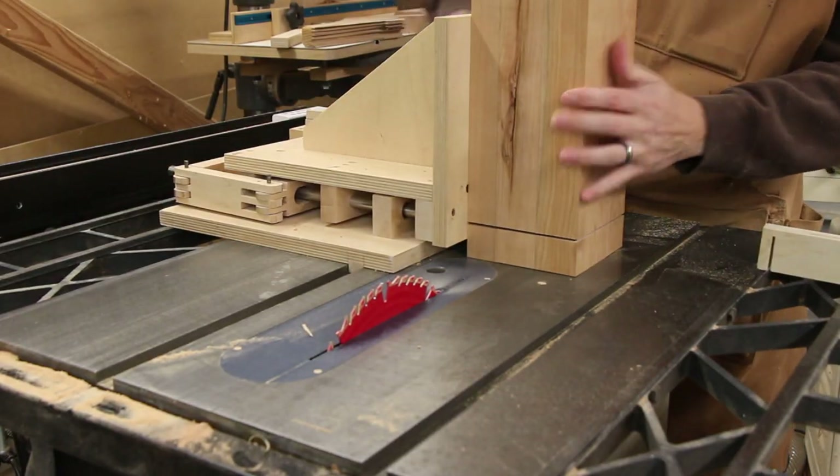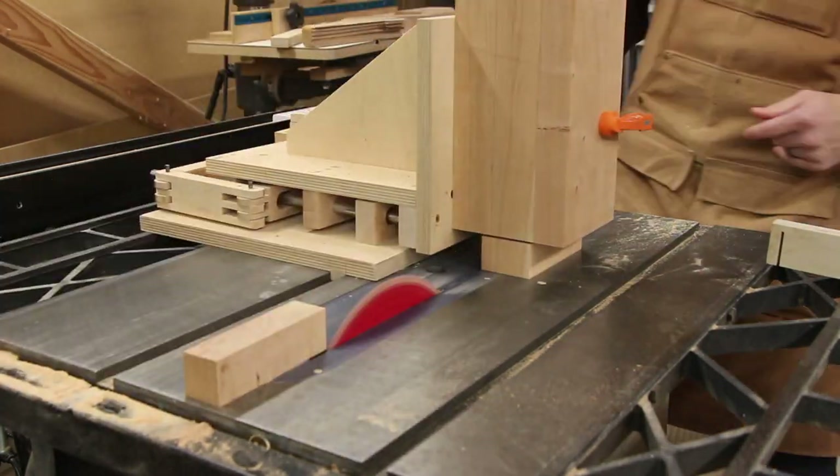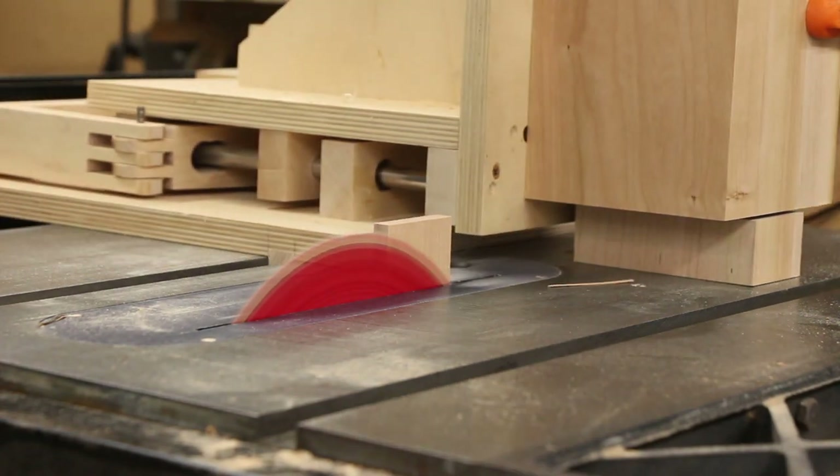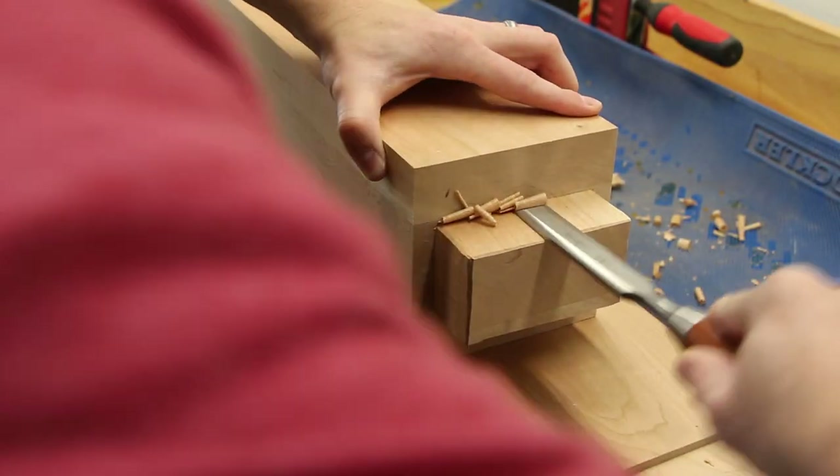Next, using my tenon jig, I cut the big tenons into either end of the posts. These were all smoothed out and sized by hand with a chisel.